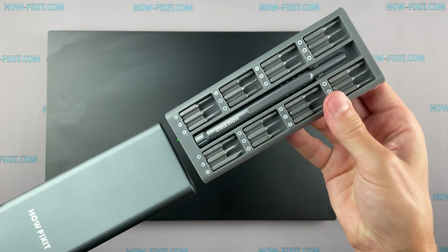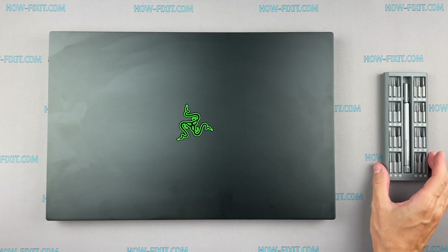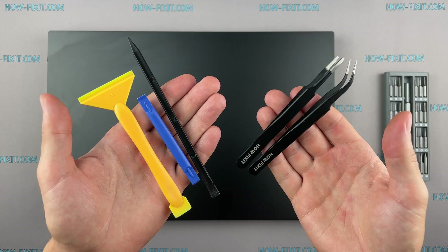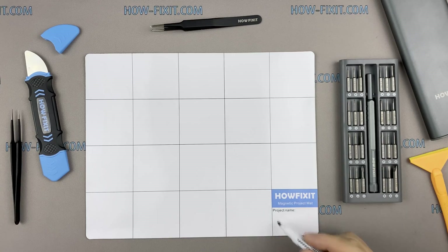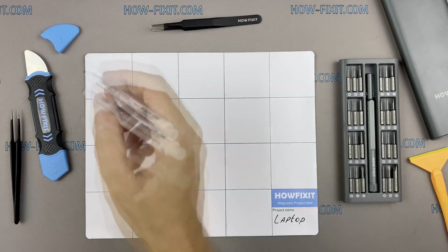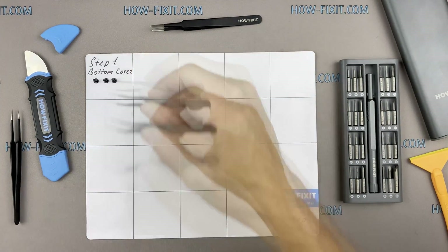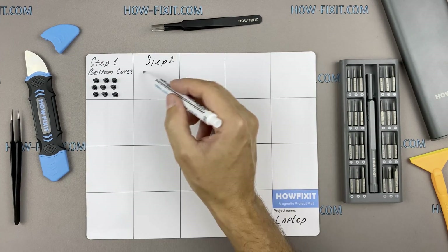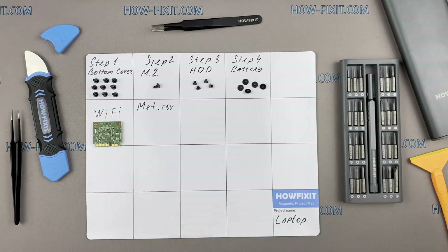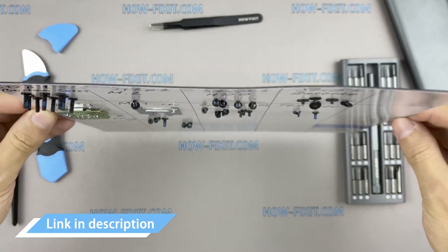To disassemble you will need the following tools: a Philips 1 screwdriver, Torx T5 screwdriver, plastic tool, tweezers, anti-static brush, and thermal grease. I also recommend using a magnetic mat during the repair process and laying out each screw step by step during disassembly, which is especially useful with this laptop so you don't confuse them during reassembly. In the description I've highlighted a link where you can buy all the necessary tools.